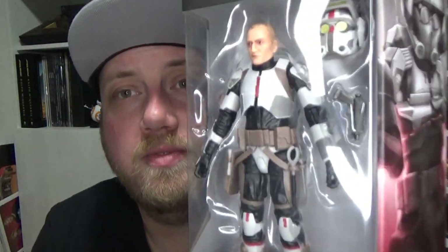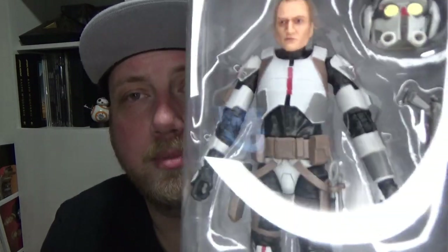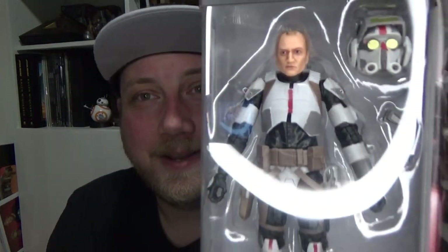Hey Star Wars fans and action figure collectors, welcome back to another Star Wars the Black Series figure review. We've got Tech from the Bad Batch - he is number four of the Bad Batch wave subline. This one comes from the awesome folks at Bulletproof Villain, thank you very much for hooking me up. Jump over to bulletproofvillain.com.au and buy from them, that's all I'm gonna say.